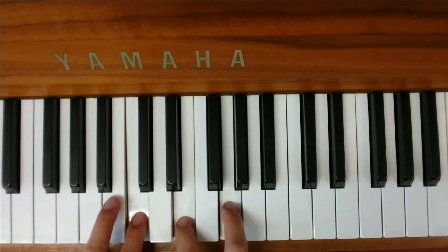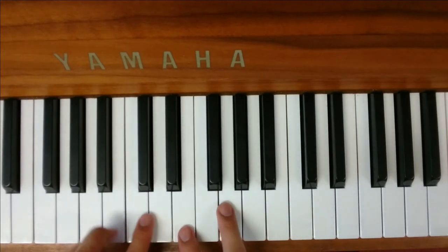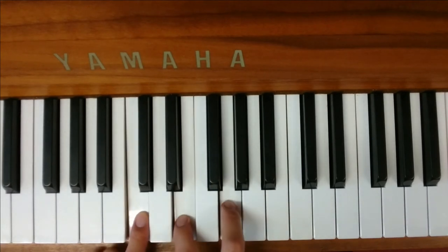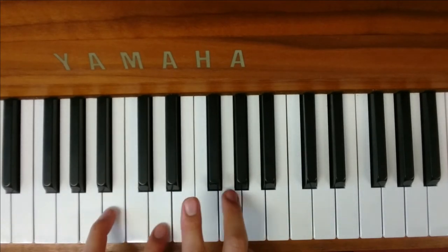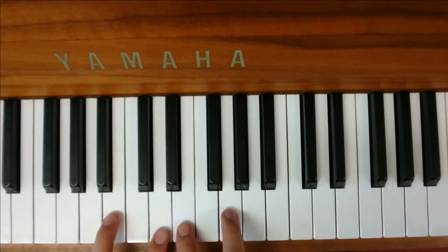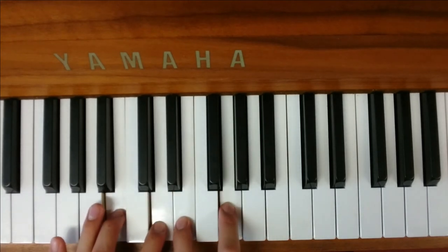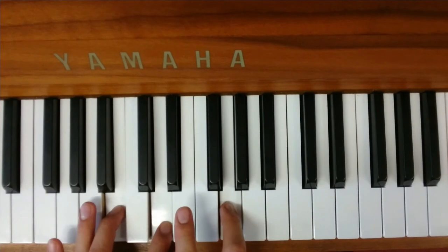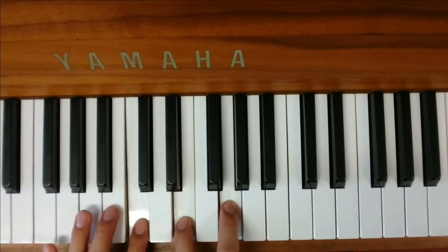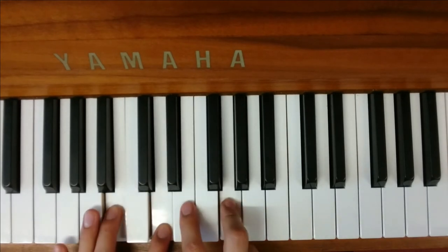And then from there, you're going to play the G again, which is just taking that E off. So you go to the first chord, then to the second chord, and then the last chord in the chorus you just put the E back on. If you watch again: C, E minor. G, E minor. Or C — the first chord — take the E off for the second chord, put it back on again.